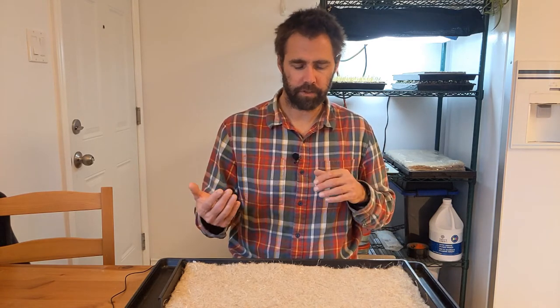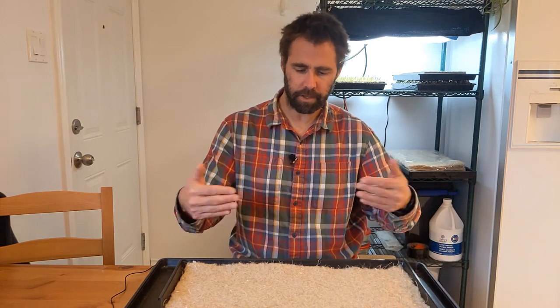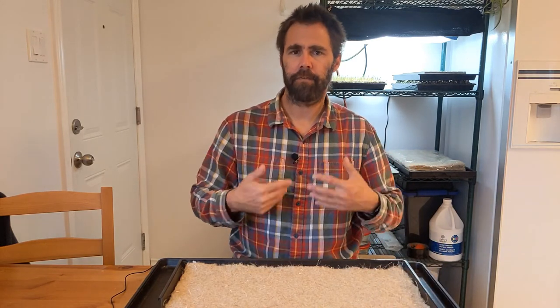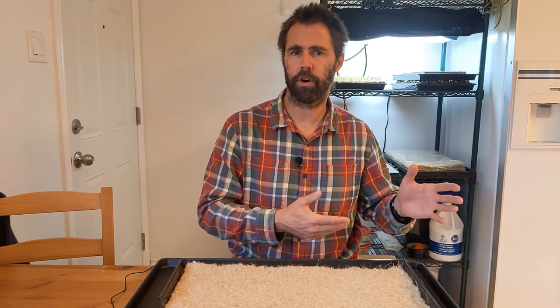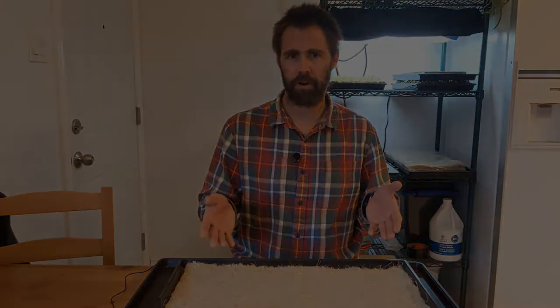Once we've gone through that and given it some time, we'll come back and revisit the observations and start making comments on what we see. From those observations, we're going to think about how this is going to affect how we grow relative to soil. We're used to growing everything in soil, so the techniques and principles we use for soil may not hold for fiber mats, and we need to look at where we'll need to adjust those. So let's take a look at some water here.